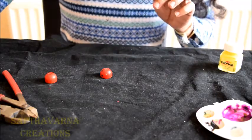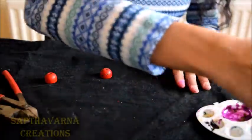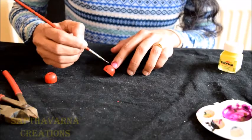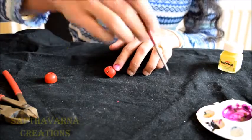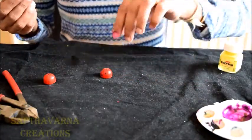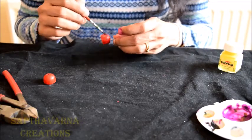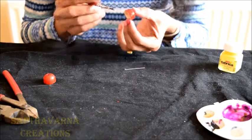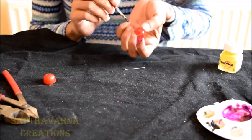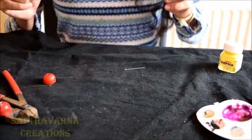Now this is completely dry so I am going to apply varnish to it. The more varnish you apply the more glossy it will be, so you can always give a second coat if you want. Let it dry for some time.